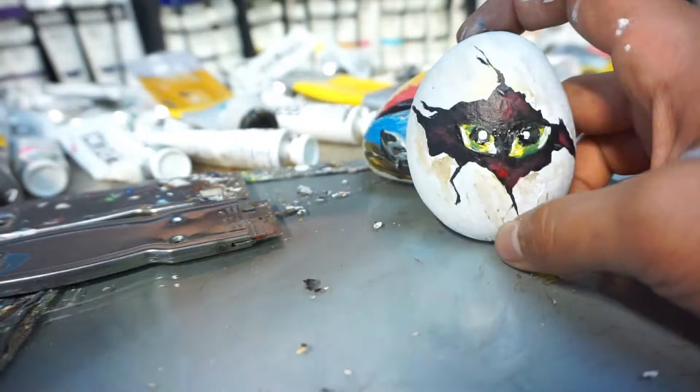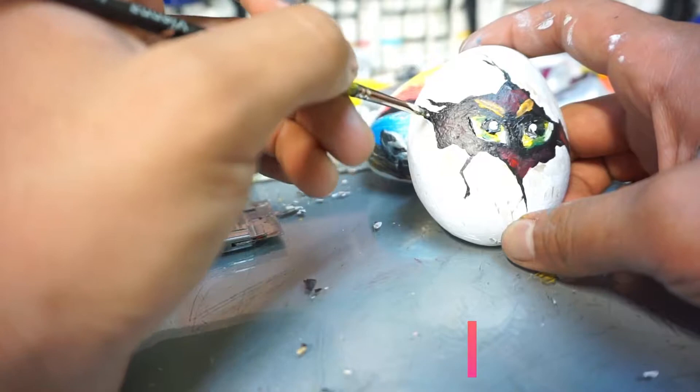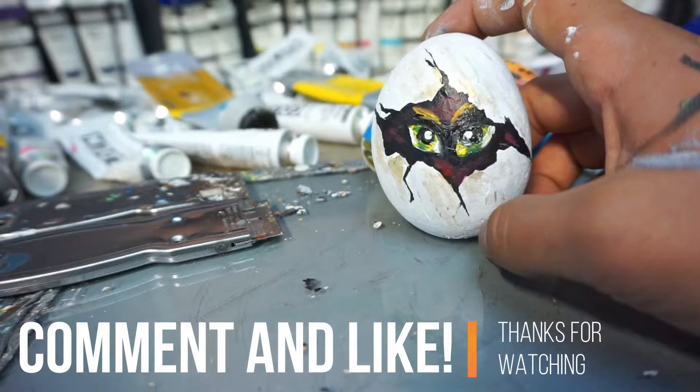Let's get some brows. Sometimes you can just keep working on things — there we go. Then we're going to put the bigger details on it.